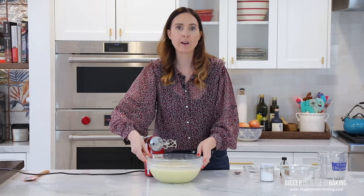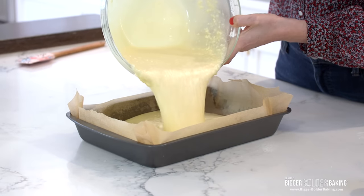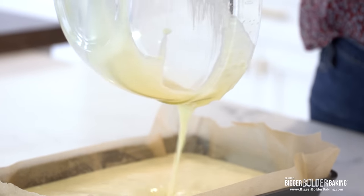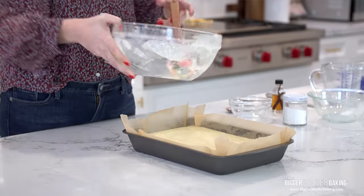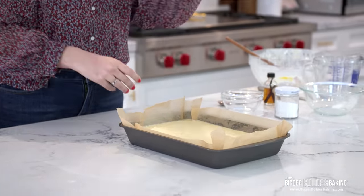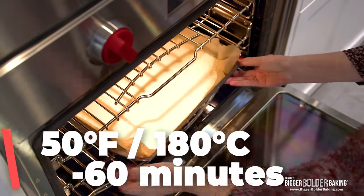Now we're going to get this into our prepared pan. Here's a nine by thirteen pan — it's been buttered and lined. Just go ahead and pour in your batter. Make sure when you do a lot of baking to use a spatula to get every drop out of the bowl — waste not, want not. This is a nice thin batter, so you don't have to smooth it out or anything. Let's get it into our oven. Bake your butter mochi at 350 degrees Fahrenheit or 180 degrees Celsius for roughly 50 to 60 minutes.